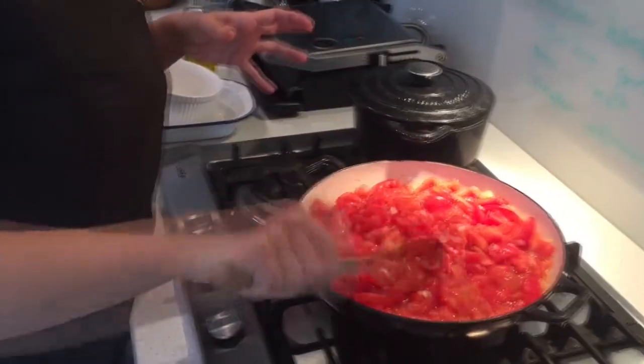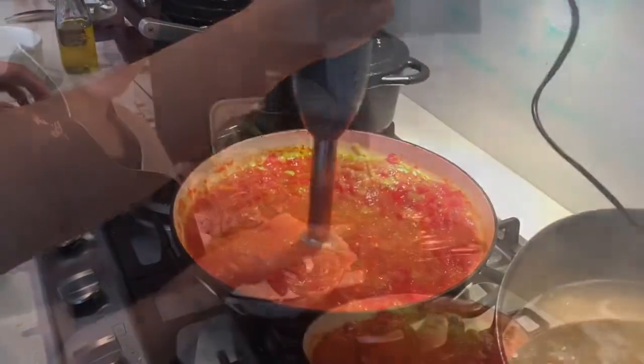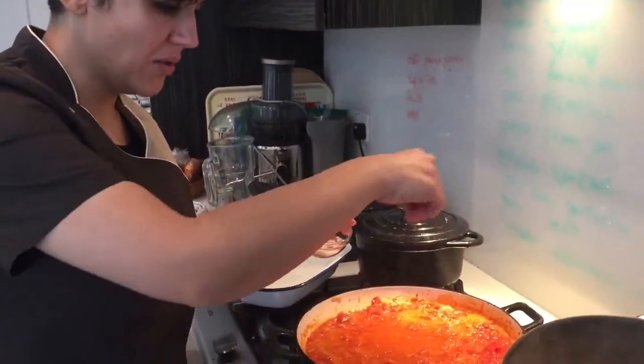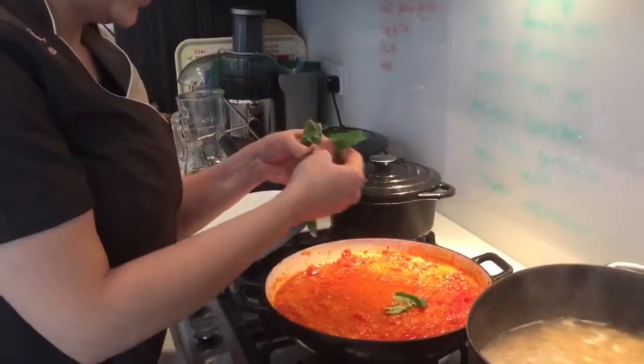30 minutes is enough, and we can cook it with the lid on. I'm going to put some sugar to get rid of the acidity of the tomato. I'm going to put some fresh basil.